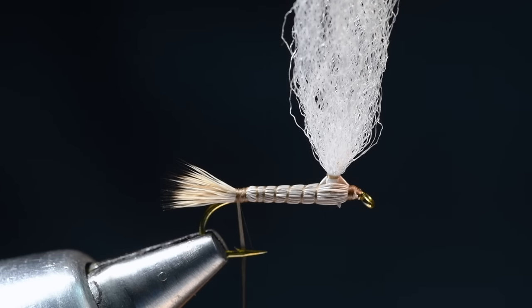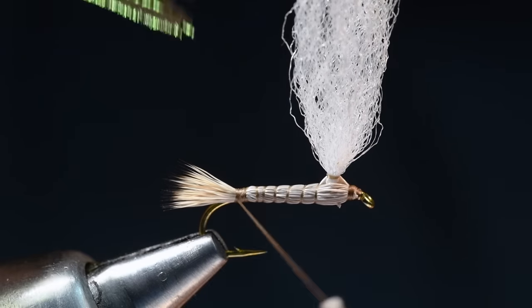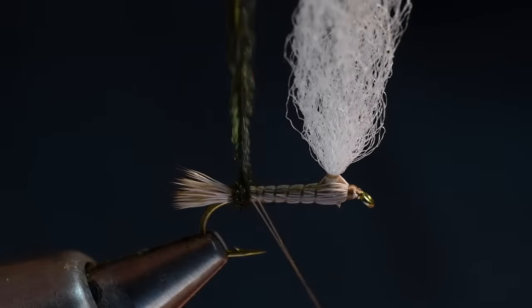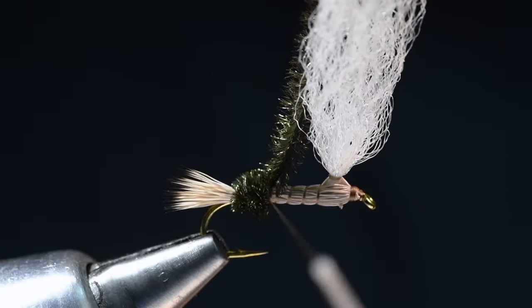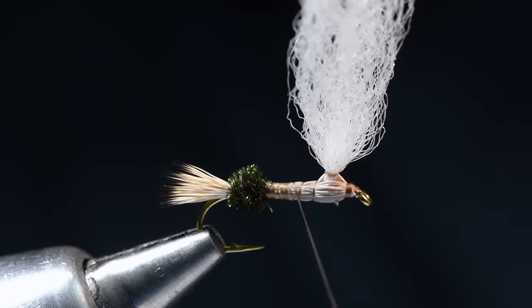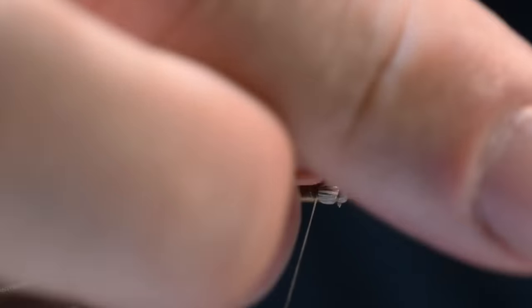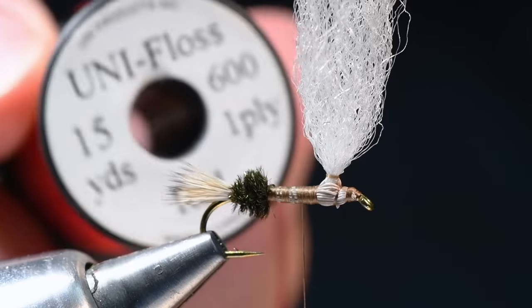Now for the body — we're doing the Royal PMX. I'm going to take three or four strands of peacock herl, cut the ends square, and tie these in at the bend. I'll wrap them back at the bend to just in front of the hook point, then tie them off — three or four turns. Then I'm going to come forward and start to smooth down that elk hair underbody right up to the base of the wing, compressing that hair to give us a nice smooth underbody.